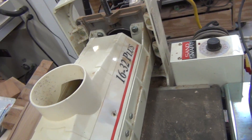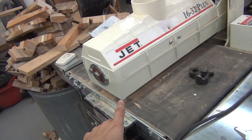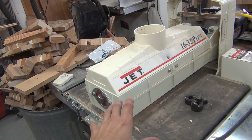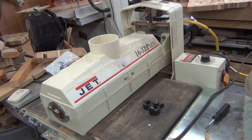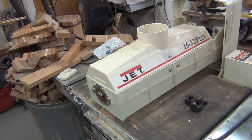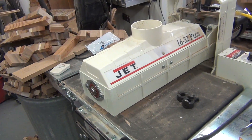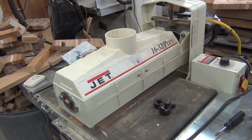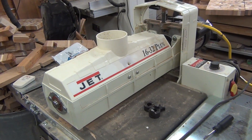I did a couple things to make it a little bit easier. I blocked up the whole assembly — put some blocking underneath it so when I disconnected it, it wouldn't fall down. Same thing underneath the motor so that wouldn't fall down either. It worked fine and it was really quick, a lot easier than I thought it was going to be. I've been putting that one off for a long time.